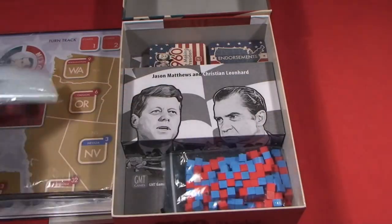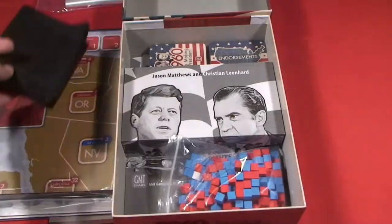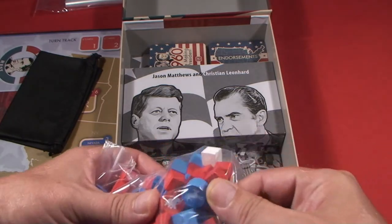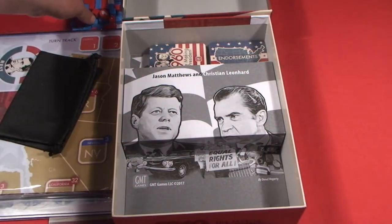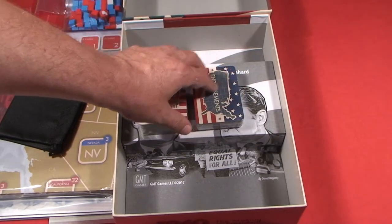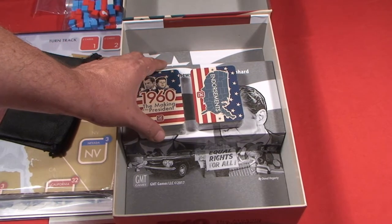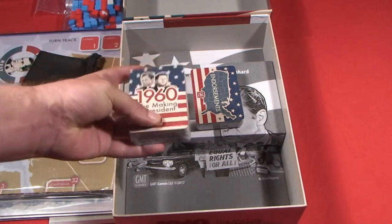We've got our handy dandy baggies GMT always gives us, a drawstring bag, and different tokens — I should say cubes: blue for the Democrats, red for the Republicans — as well as these circular markers. One aspect of the game is rest, as your candidate is campaigning. Because if you do too much with your candidate, too much campaigning, too much traveling, the possibility of that candidate making a mistake and saying something completely off the wall — a la Howard Dean — increases. So you don't want to exhaust your candidate.